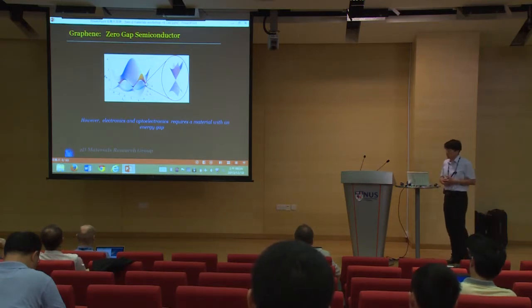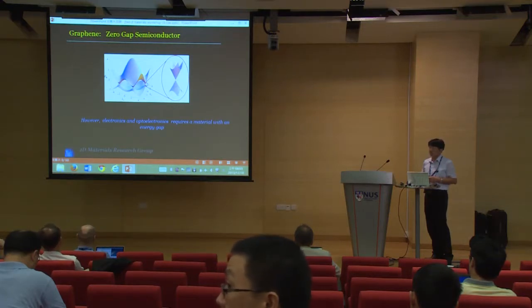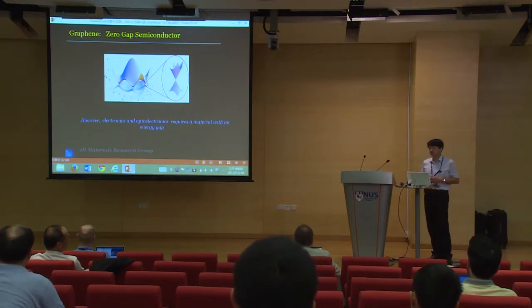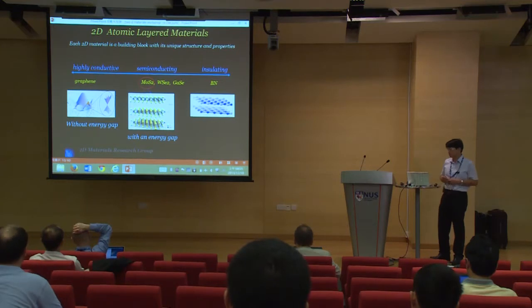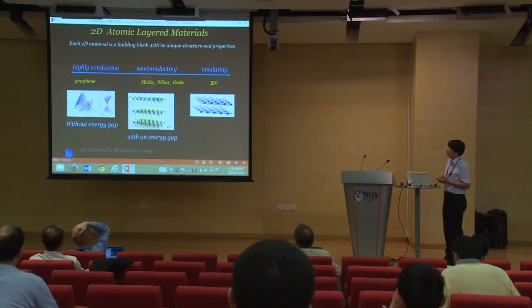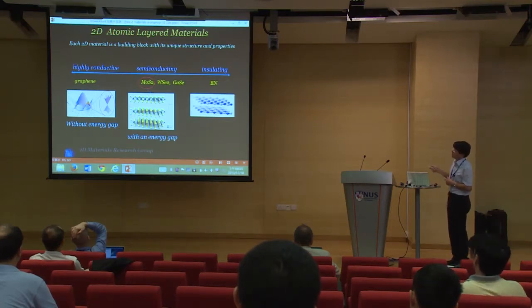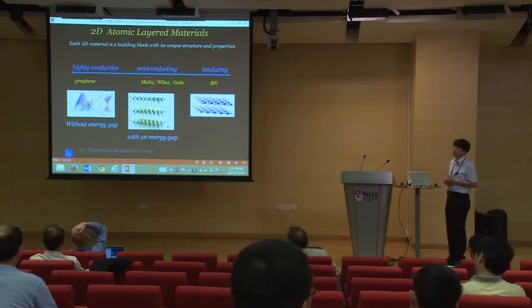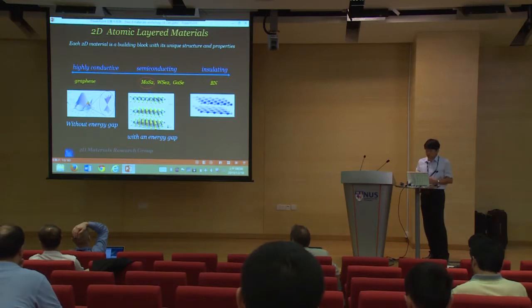Going back to the main topic: graphene is a zero-gap semiconductor. Electronics and optoelectronics actually requires a gap material, which is easier for applications. Therefore, it is quite useful to search for other two-dimensional materials. On one side, hexagonal boron nitride has a high energy gap of about 6 eV, which is a good insulating material. On the other side, graphene is highly conductive without an energy gap. In the middle are many choices of semiconducting materials. The entry-level material is molybdenum disulfide. You can also have tungsten selenide and gallium selenide - different options with energy gaps.